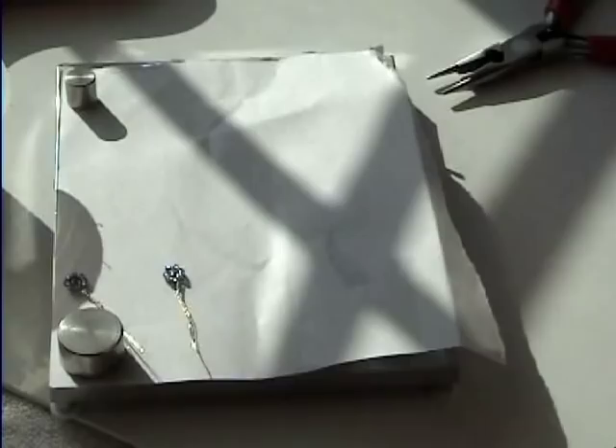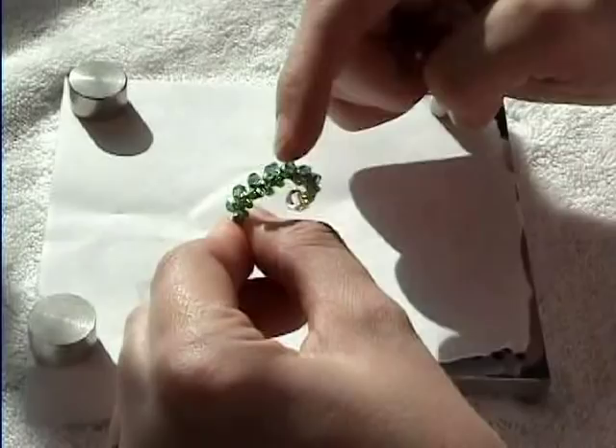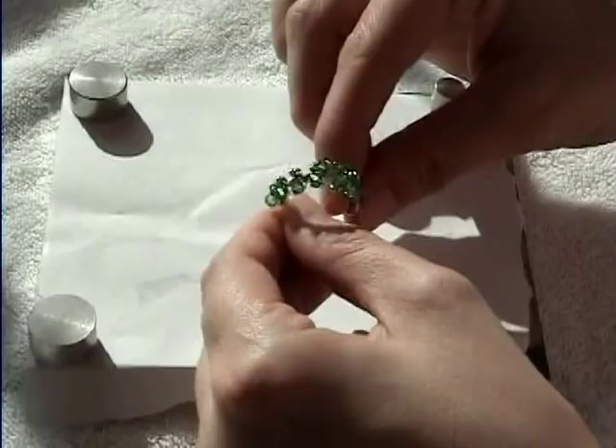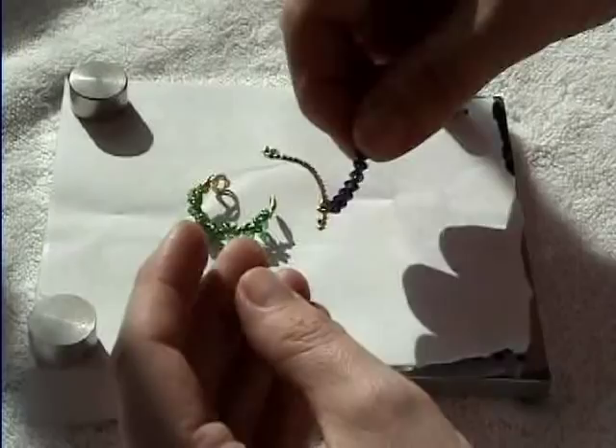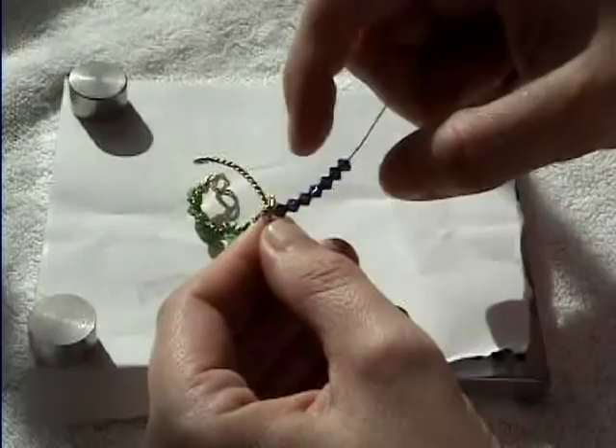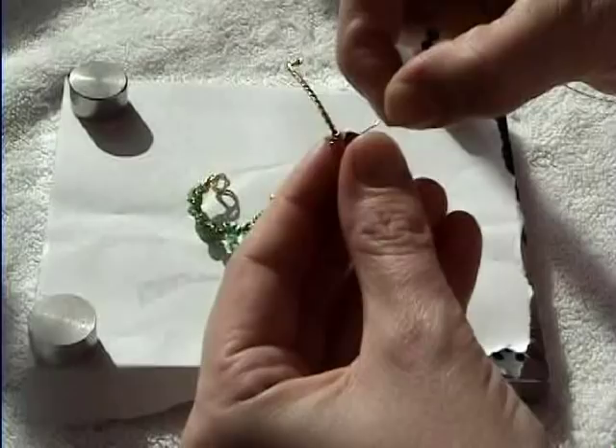The next tiara we're doing is a green one. It's basic — it has seven Swarovski crystals on top and seed beads wrapped along the bottom. It can go either way on the top of their head or around their hair, however you'd like. We've already begun with the wrapped wire for the base, curved the ends, and wrapped one end of a long wire on there. String on seven crystals and put them right where you want them.